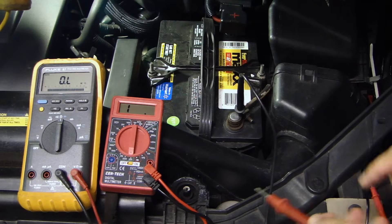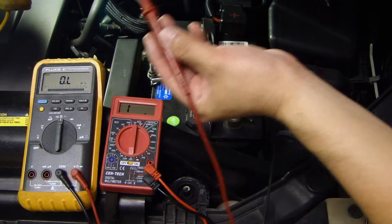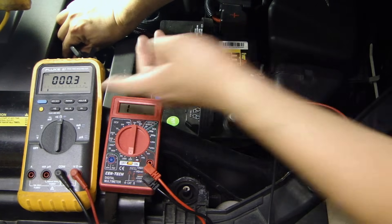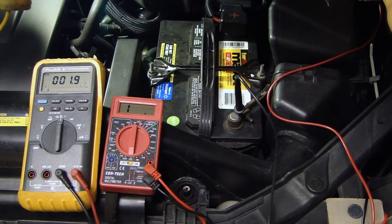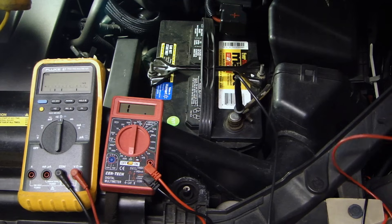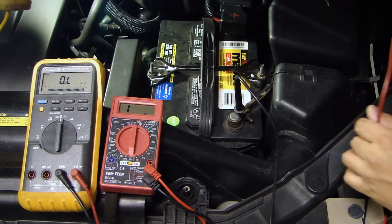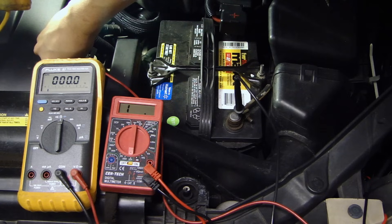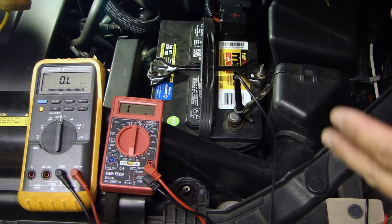I'll take one probe and put it into the negative terminal, then take the other probe and stick it onto various grounding points. On the engine I get about 0.3. On one of the bolts on the shock tower here it reads 1.8. Over here on the fender there's another bolt — 1.5. And somewhere on the engine block here — 0.0, very good. This shows you that depending on where you connect there is going to be a slight difference.